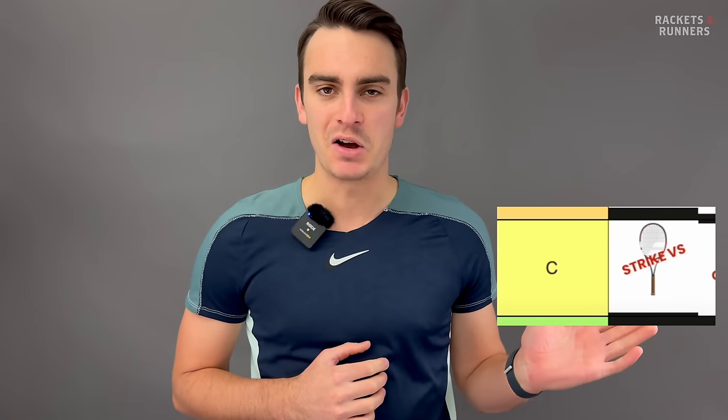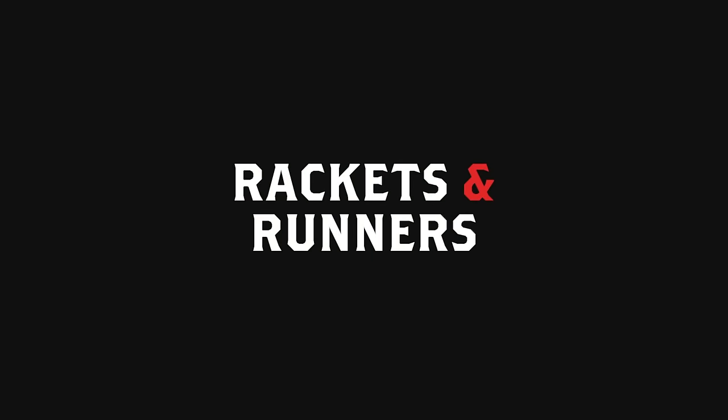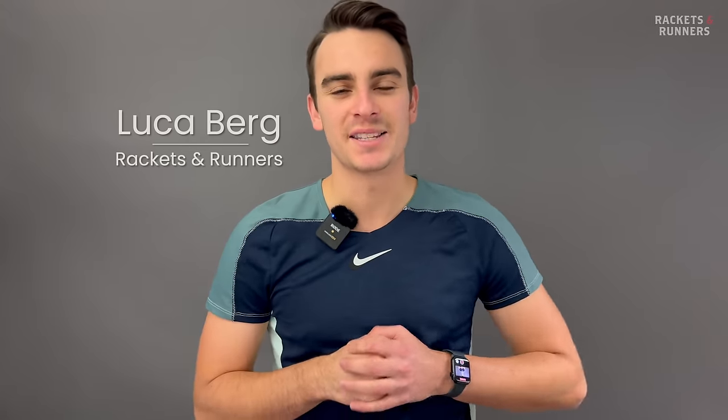Ever since I did this back in November, I've been wanting to redeem myself and to give a chance to the racket to do the same, and the day has finally come. Today, we're taking a look at the brand new PureStrike 97. Hey everybody, it's Luca from Rackets and Runners.